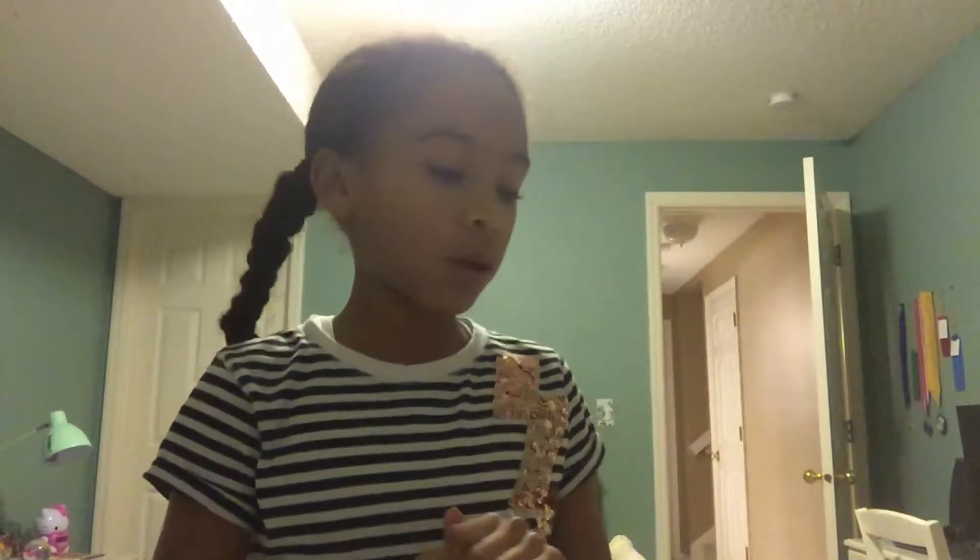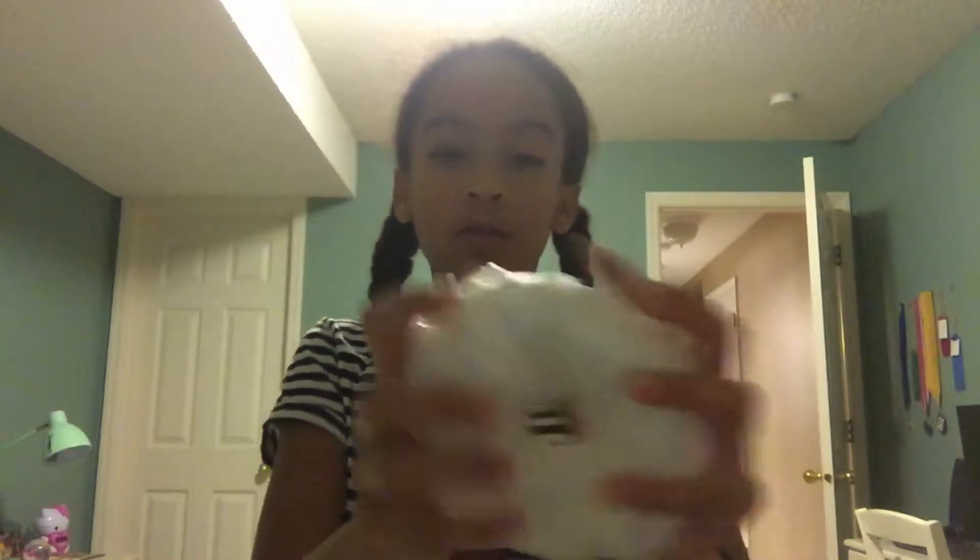Hey guys, what's up? Welcome to my video. So what I'm going to be doing today is I'm going to be showing you my squishy collection. I don't have that many squishies so this video is probably going to be super duper short. I'm going to be going from newest to oldest.